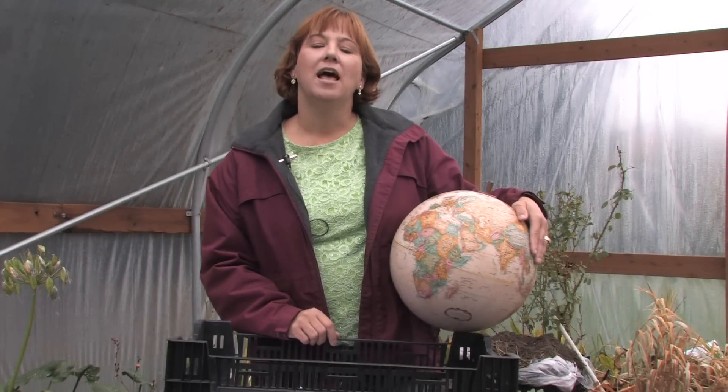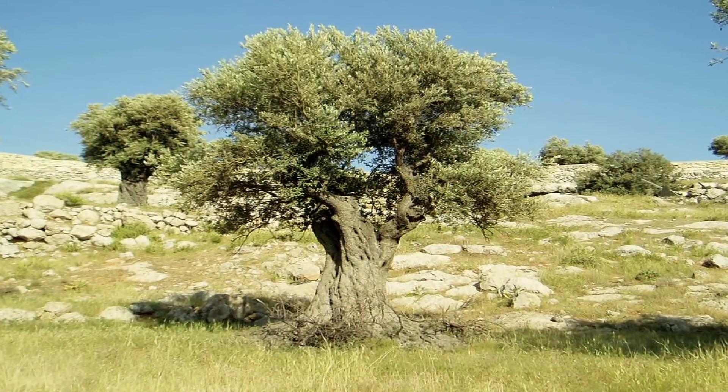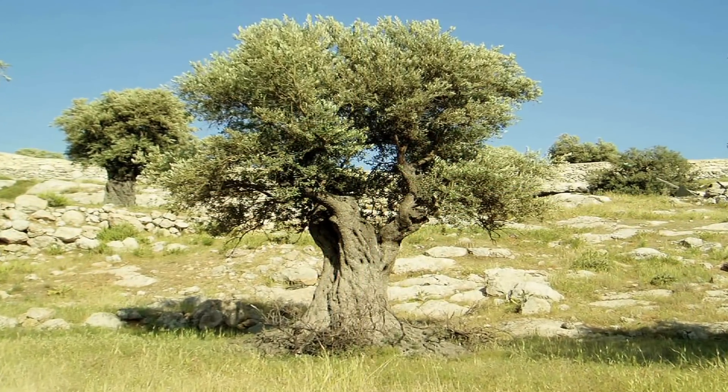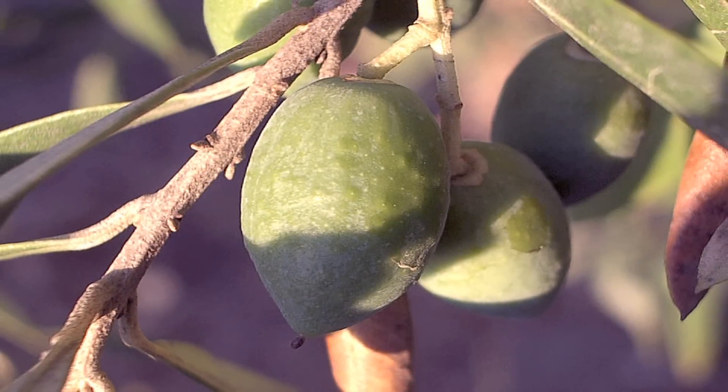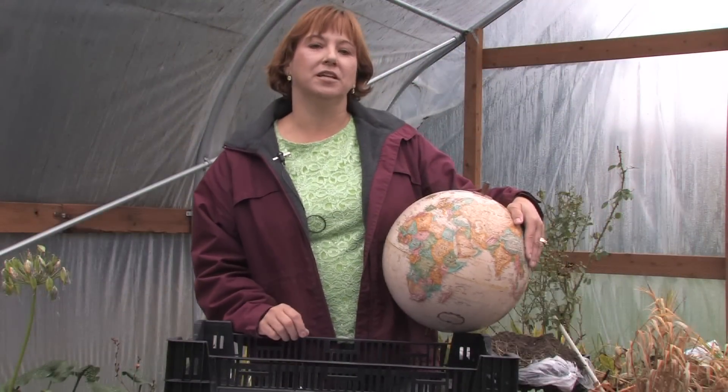Hi, this is Yolanda Vanveen, and in this segment, we're going to talk about how to take care of olive trees. Olive trees are beautiful trees that grow in full sun, and they have a nice, light green color to the foliage, so they're just beautiful in the garden. And they grow really well in many different conditions.